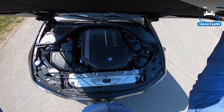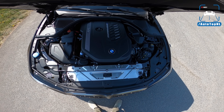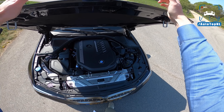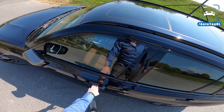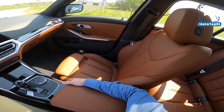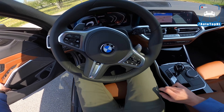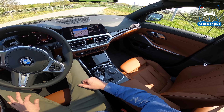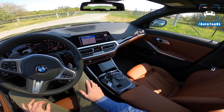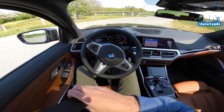Under the hood we find the B58 inline-six turbocharged engine with 374 horsepower and 500 Newton metres of torque. It is such a good engine — it works in every car they put it in, including the Toyota Supra. On the inside we've got a very nice spec with brown leather, absolutely delicious combined with the aluminium trim. I think this new BMW interior works best in the 3 Series because it feels like a much more expensive, bigger car.